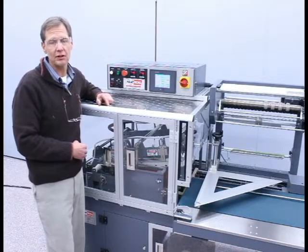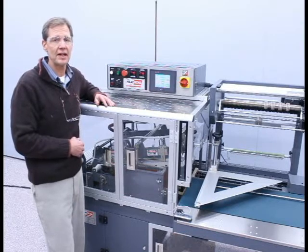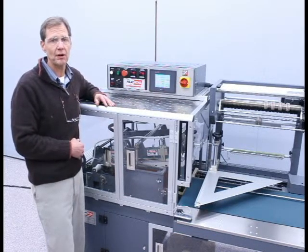Hi, my name is Brian Rakovic with HeatSeal, located in Cleveland, Ohio, and I'm here to show you the simple threading process on the HDSA1721 automatic L-Bar Sealer.